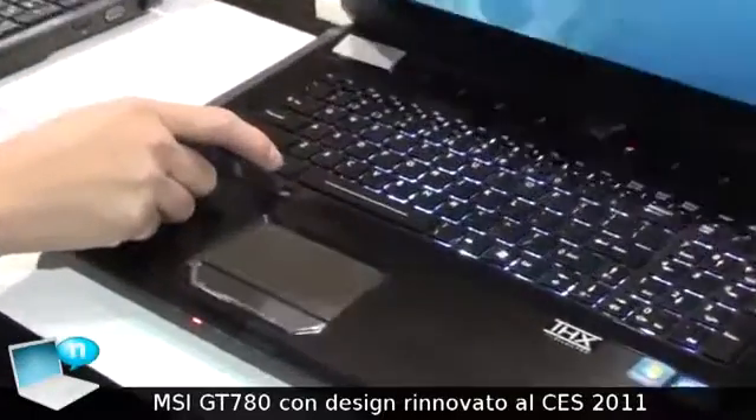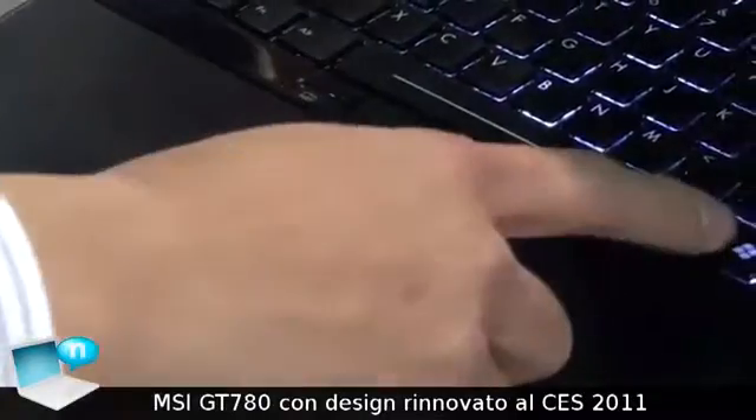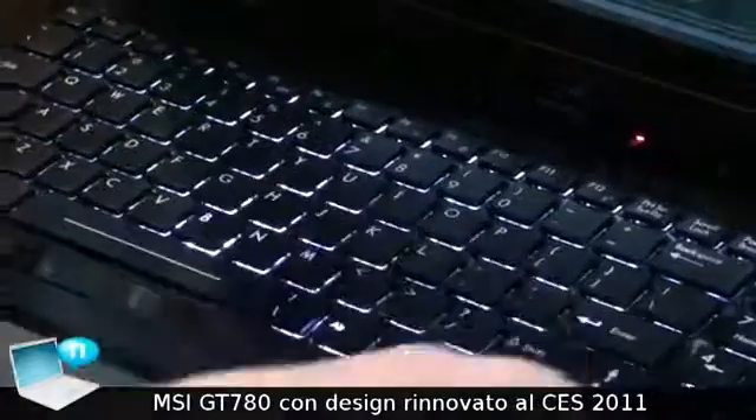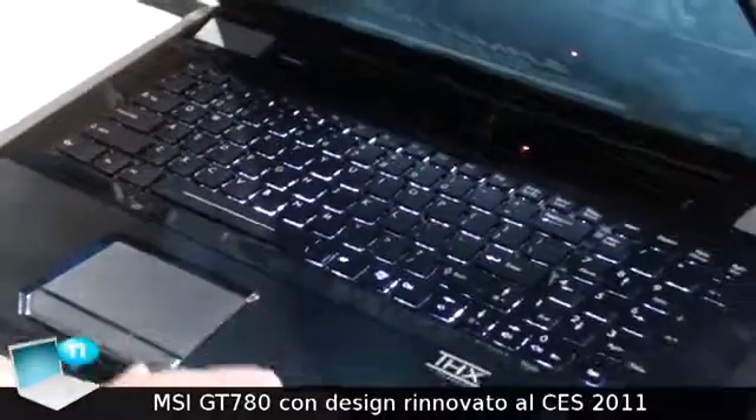The keyboard is the first time MSI is using a full-color backlight keyboard. You can change your keyboard's color in separate regions, and it has several effects. On the side you will see more details.